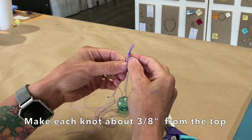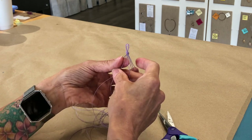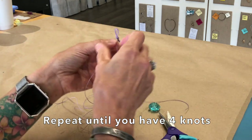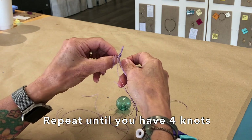Then take another set that's close by and knot it the same as the first. You're going to overhand knot — do it three to four times total.